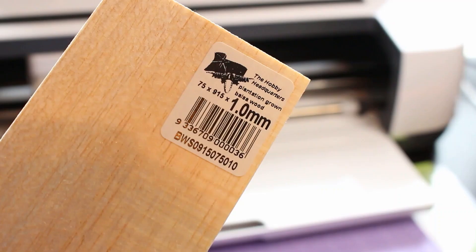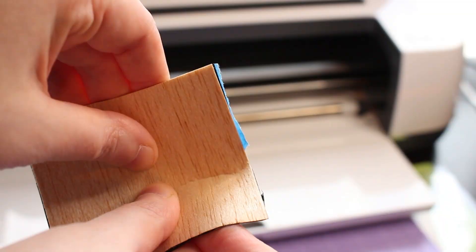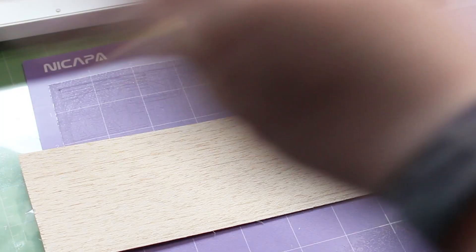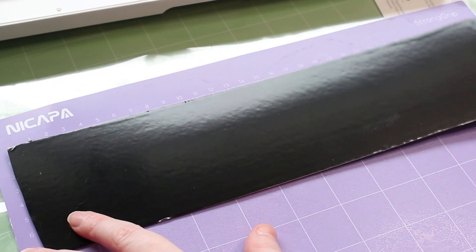I'm using 1mm balsa wood — it's a pretty flexible fibrous wood, perfect for this project. If you bend with the grain, you can actually achieve a curved shape, which is perfect for our circular tray. Just don't bend it against the grain, because you will cause some breaks and snaps. Here's my handy time-saving trick: on top of our wood piece, we're actually going to place a piece of black vinyl. This will achieve the black shiny look you see on the outside of our tray, with the wooden parts on the inside. Roll a brayer over the top of the wood so the vinyl is really stuck down, then trim any edges off before sticking it onto a Cricut mat.